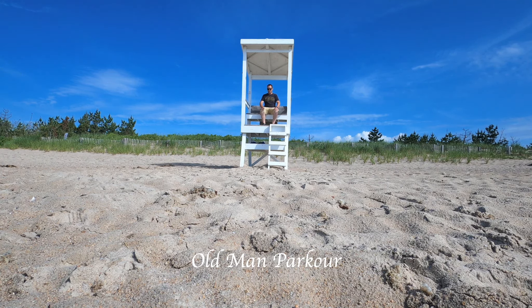Let me show you around. Let me show you some of the things that I've been shooting. This video I'm going to be talking from footage shot a couple of days ago, back and forth, but check it out — let's see what we see.